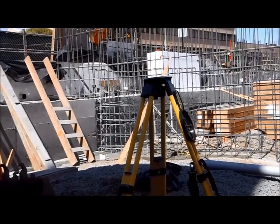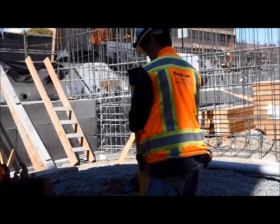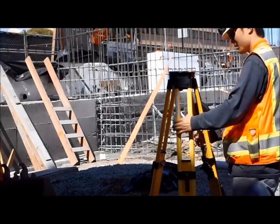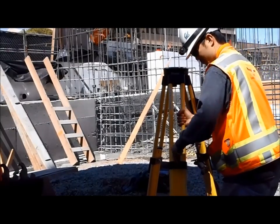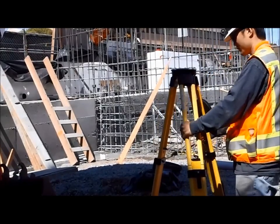Hey, what's up guys, it's Dan over at the St. Luke's job site. This video is about a couple more lean things I've learned by using the total station and the tripod that it sits on. The first thing I'm going to talk about is leveling the tripod. Before you can really use the total station, you have to set up the tripod to be roughly level, otherwise you're just not going to get very far while using the instrument.